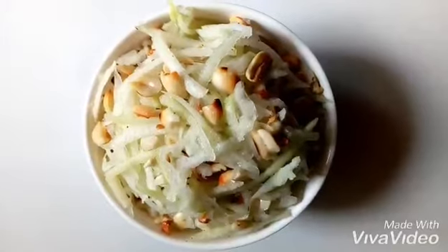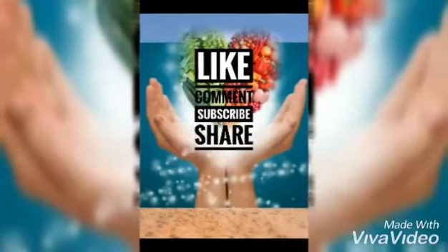If you like the recipe, give it a thumbs up and subscribe to my channel to know more recipes. Thank you, bye bye!